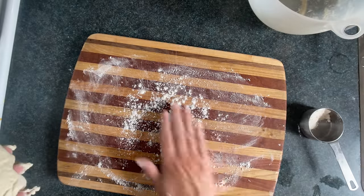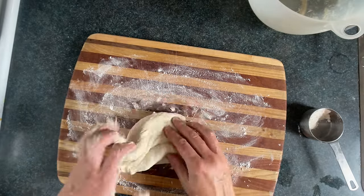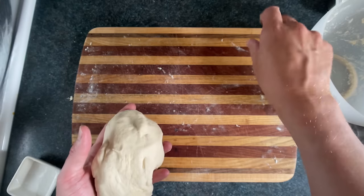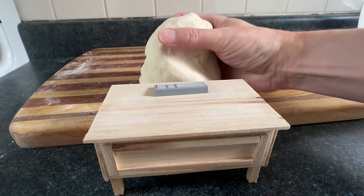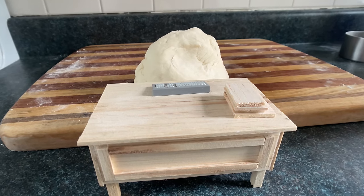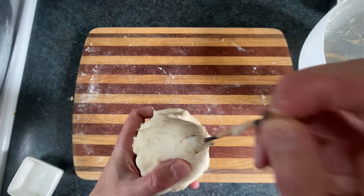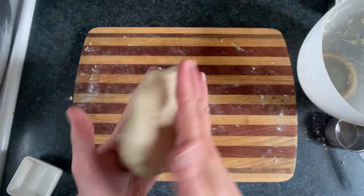Now I've got a wheat dusted work surface and I'm going to dust my hands and start kneading. One way you can tell if the dough is too sticky is if you touch it and it sticks too much, so just keep adding bits of flour as you work. Just keep doing that wrist workout and don't be afraid to show that dough who's boss. You're aiming for this really soft feeling dough, almost like a bag of goo. If your pizza dough doesn't feel like a bag of goo you might have too much flour in it.